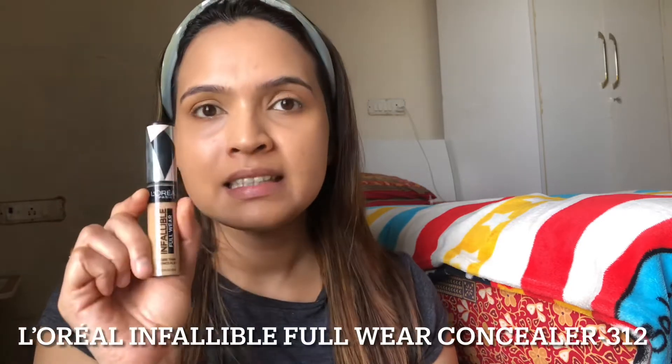Next, I am going to use a concealer just under my eyes and around my mouth. This is the L'Oreal Infallible Full Wear Concealer in shade 312. This is a very nice concealer — I used to use the Maybelline Fit Me, but this is far better because it's very lightweight and the coverage is so good. The best part is it doesn't crease under your eyes, so if you have wrinkles or mature skin, this will really work for you. It is around 600 or 700 rupees, but you can find it on discount on Amazon or Nykaa — definitely check this out if you are looking for a full coverage concealer.